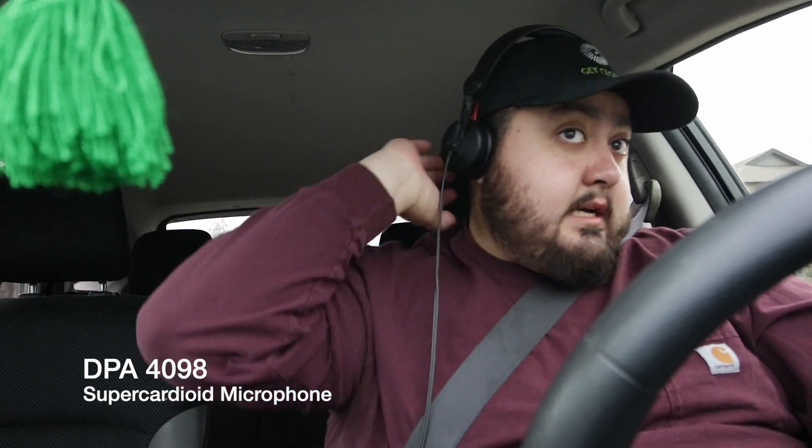Another tip: when you're driving, make sure the keychain is not noisy, because that's always a problem. There are no rules when it comes to planting a microphone — if it's out of the frame, you're good to go.